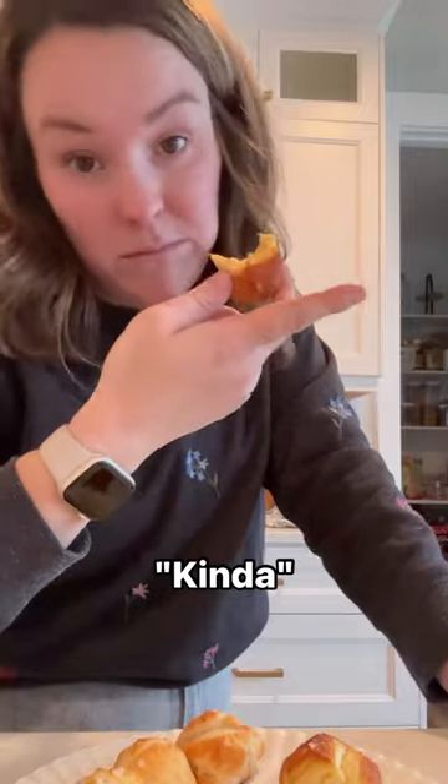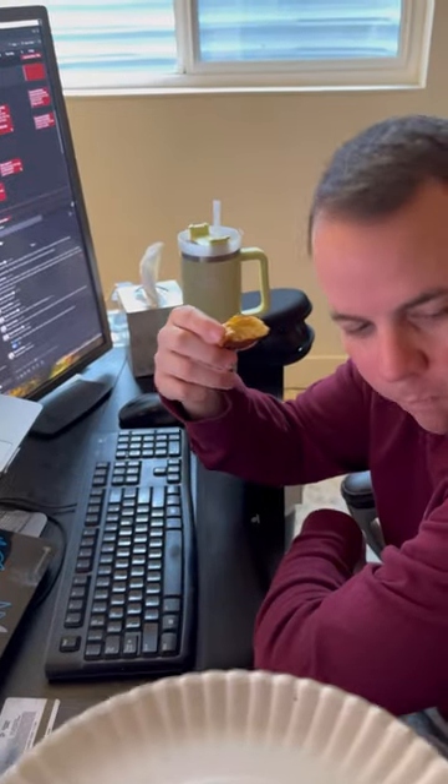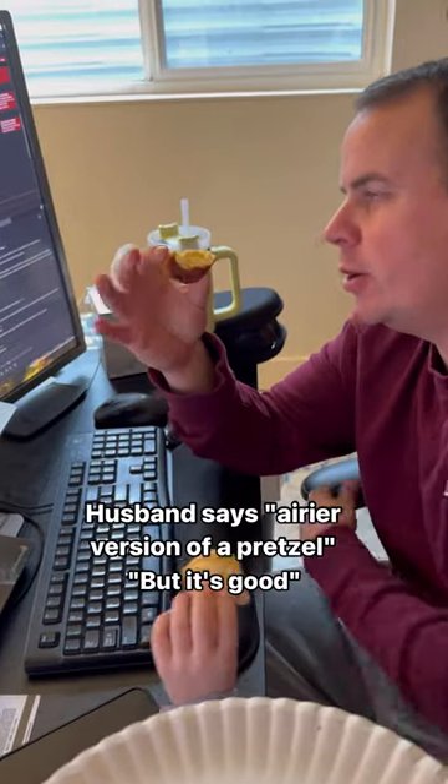Smell good! Oh man, it doesn't taste exactly like a pretzel. Would you say that's a pretzel bite? What do you think? I like it! You like it? Try this.